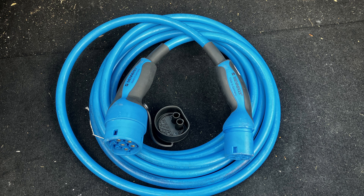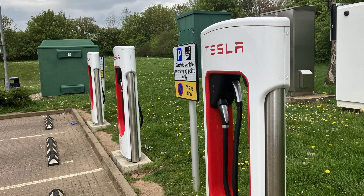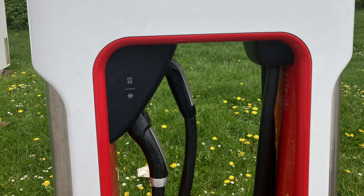Every EV comes with a bundle of cables and connectors included. For most people, they never use them and probably are not needed. All but the smallest 7kW AC public chargers have tethered cables, meaning the cable and plug are on the charger itself. All you need to do is open the charger port, remove the plug from the DC charger and plug it in. Really simple. Those cables are not needed if you always charge at public DC chargers.